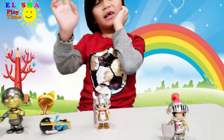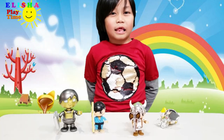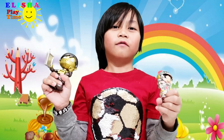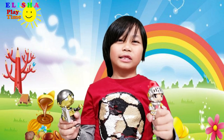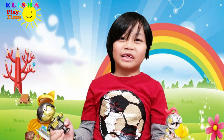Bye! Thank you for watching! Please subscribe! Thank you for watching! If you want to see more unboxing figurines, just click the like button! See you for my next video! Bye!